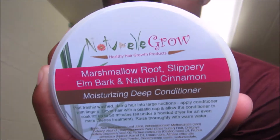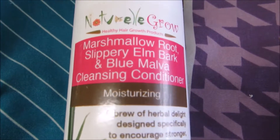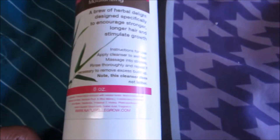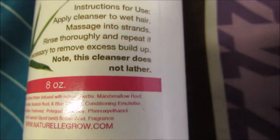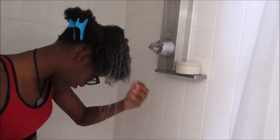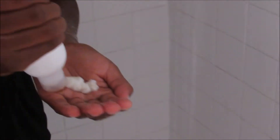Hey guys, so as you read below, this is going to be a wash day video for my hair. The products I'm going to be using are my marshmallow root, slippery elm bark, and blue lava cleansing conditioner. All the formulas are made in-house and it's supposed to encourage stronger and longer hair and stimulate growth, so I hope it really works for me.